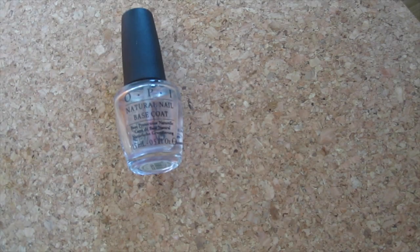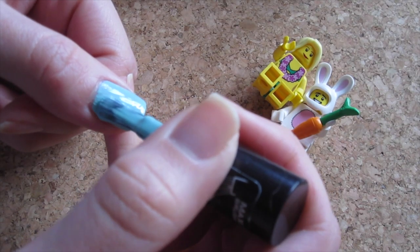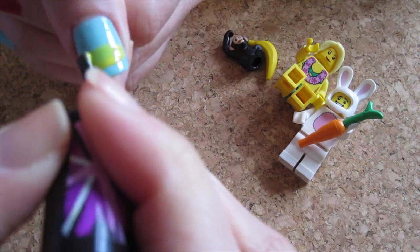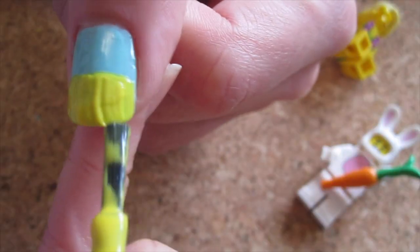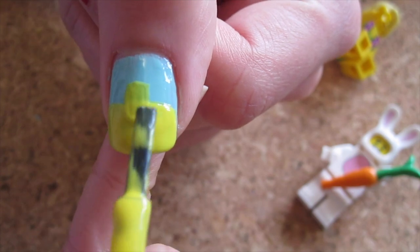As usual, you'll need to apply base coat before you start and top coat for later. Starting with the thumb, paint it a nice sky blue. Then, using two coats of yellow polish, paint the bottom half of the nail in yellow and add a stroke in the middle as the LEGO knob thingy for the LEGO man's head.